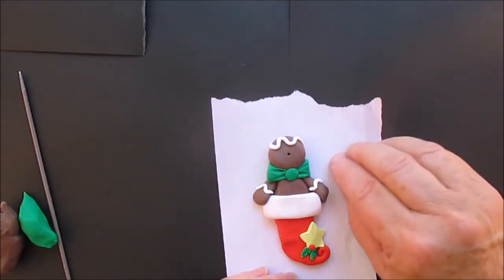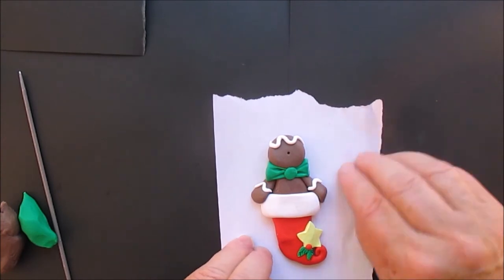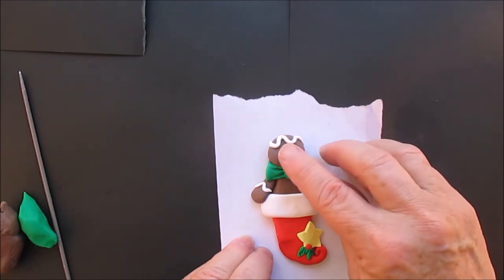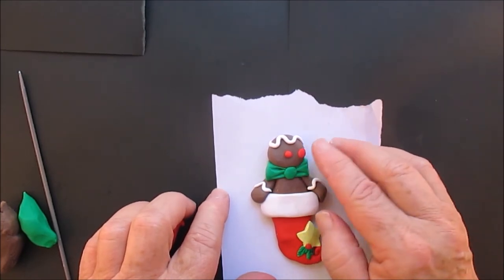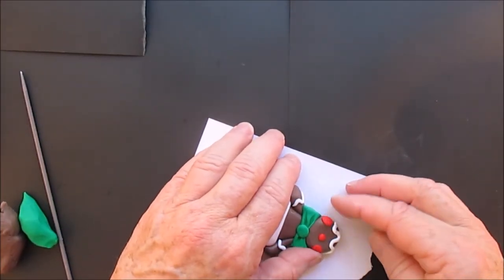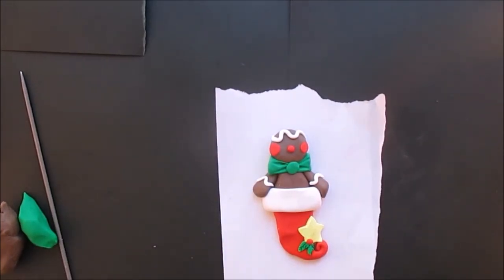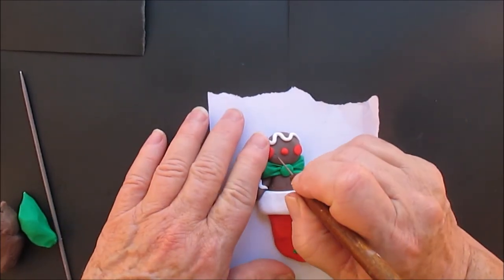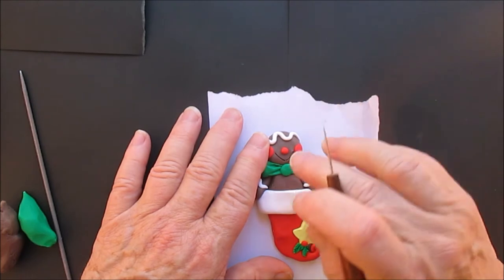I don't really need to tell you what to do; you can pretty much watch and see what I'm doing. That's his red nose. Now we're not going to do blush on the gingerbread man — we're going to give him nice red clay cheeks. Make little balls and press them on flat. Give him a nice mouth. You can also paint on the mouth, but I like doing it this way.